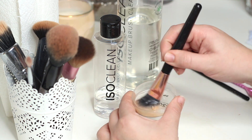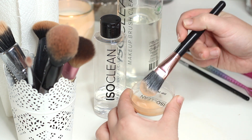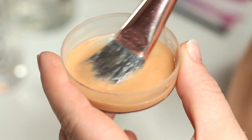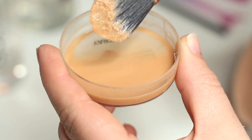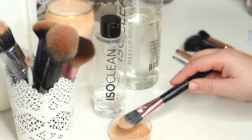A lot of things can be transferred through makeup brushes — things like conjunctivitis, styes, even acne, which is quite shocking. So it's really important that you're keeping on top of them.